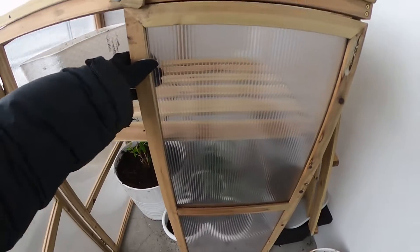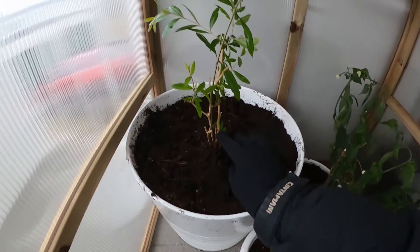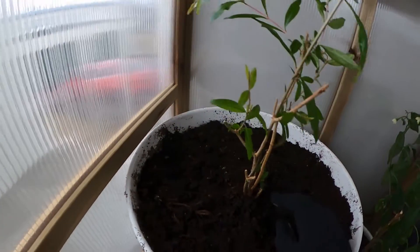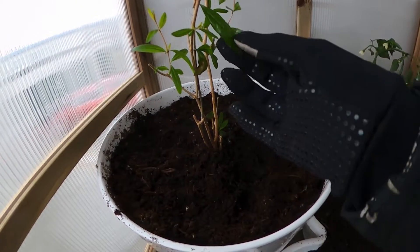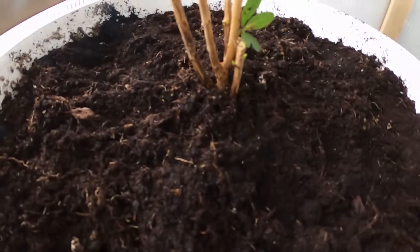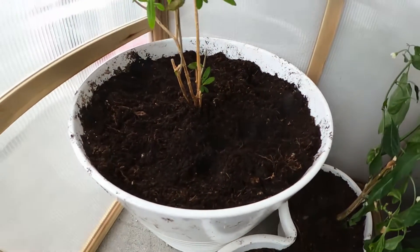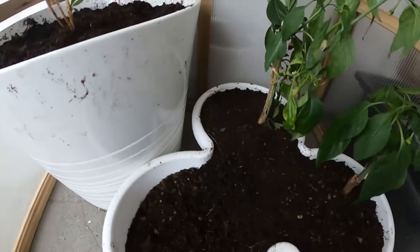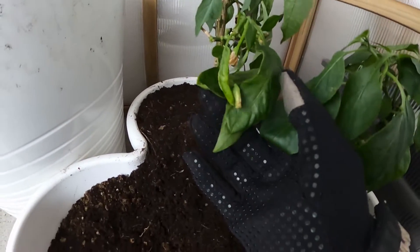The plant is looking great. It didn't wilt at all. This one seems a little bit — no, it's good, it's fine. Soil is looking nice. Let me check out this one first. So this one's doing worse. The leaves are a little bit wilted here.